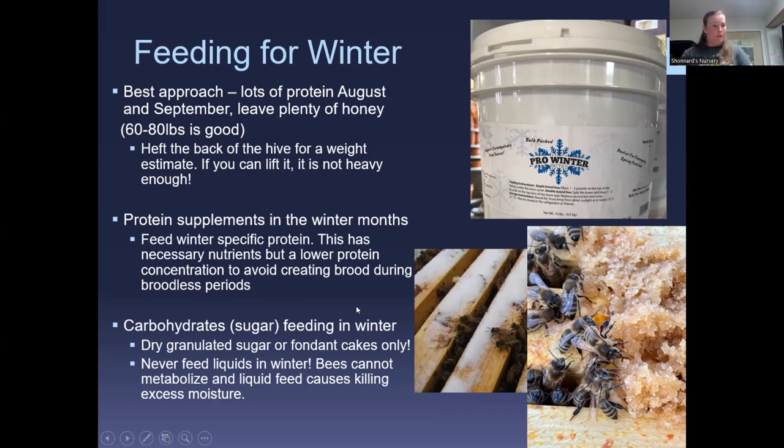For carbohydrate feeding in winter, you'll be using dry granulated sugar or fondant cakes — stopping your liquid feed. When daytime temperatures are below 55°F, bees can't really consume and process liquid sugar; it just stays in the hive producing extra moisture, which is what we're trying to avoid with ventilation.